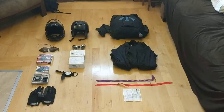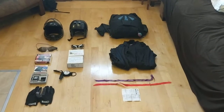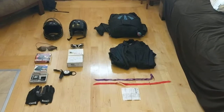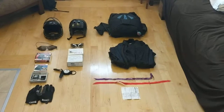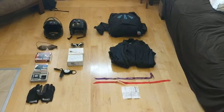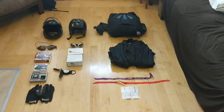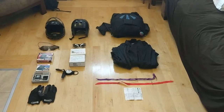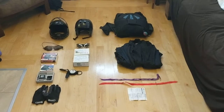This is my complete parachuting gear package that's for sale. I have a container with a main canopy which is a Sabre 2 170 square foot, and a reserve that's a Glidepath Maverick - I think it's 190 square feet - with a Cypress 2 automatic activation device and a Relative Workshop Vector 2 container.